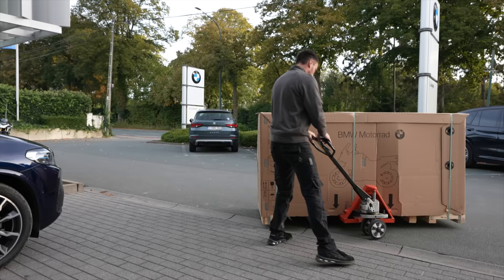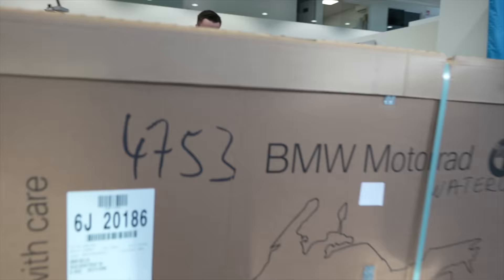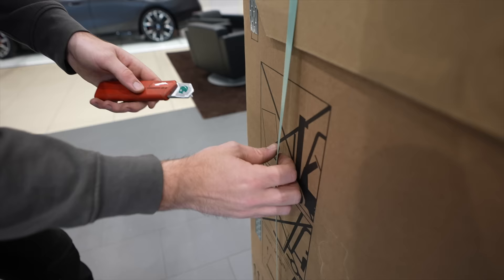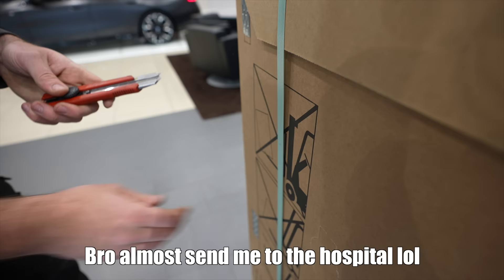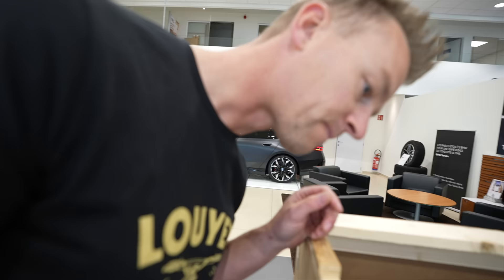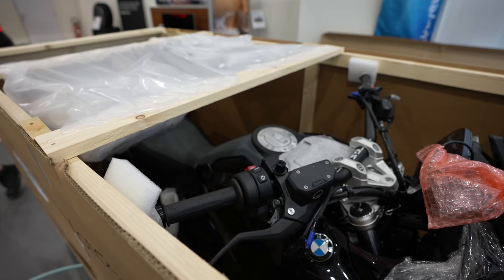In today's video we're going to unbox one, then the next video we're probably going to ride one, and the one after that maybe buying. Oh yeah, it smells German — it's a black one!